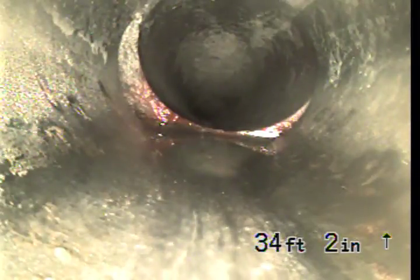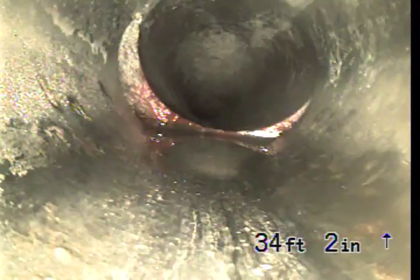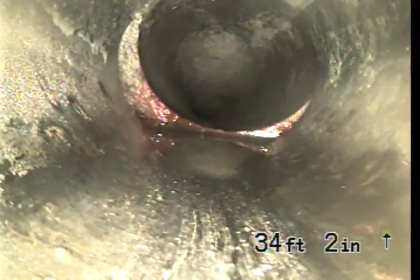Now that's the transition from ABS to clay. This is the property line and the sidewalk.